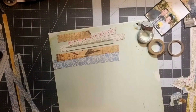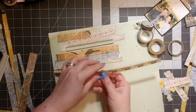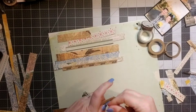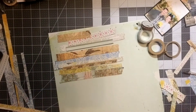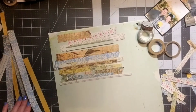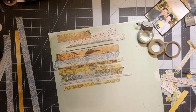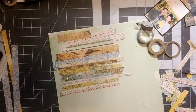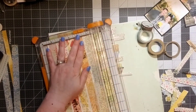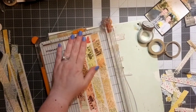I went ahead and tore the strips on each edge — I really like that little torn look. I'm layering them out just to see what works best. I wanted to make sure I was changing up the colors and sizes of the strips to get a good variety and draw your eye down, and also repeating those colors. I realized I did not have enough strips so I cut a few more.